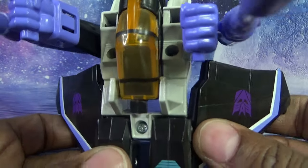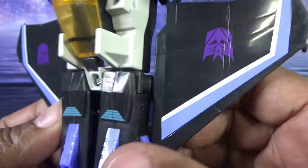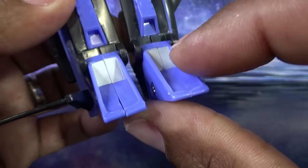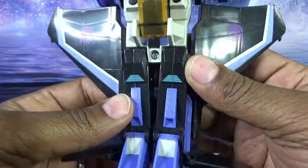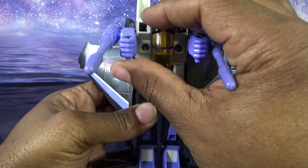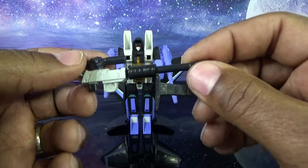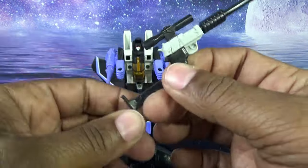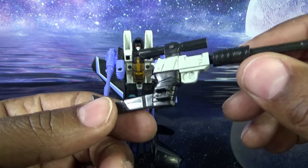Continuing on — Skywarp has a printed-on Decepticon logo, a printed stripe on his wings, and some printing from the vent down on his legs. The legs are purple plastic; the feet are purple plastic with some white printing. Turning him around, not a lot going on on the back but he looks cool in these colors. He comes with the Megatron gun, which we knew he would since Starscream and Thundercracker came with it. I said in the previous review — this was once so cool but now it's been done to death. Unlike Thundercracker, Skywarp actually wielded the Megatron gun a few times in the cartoon.